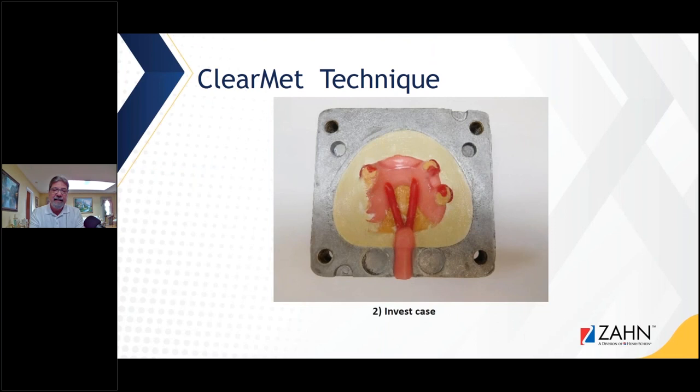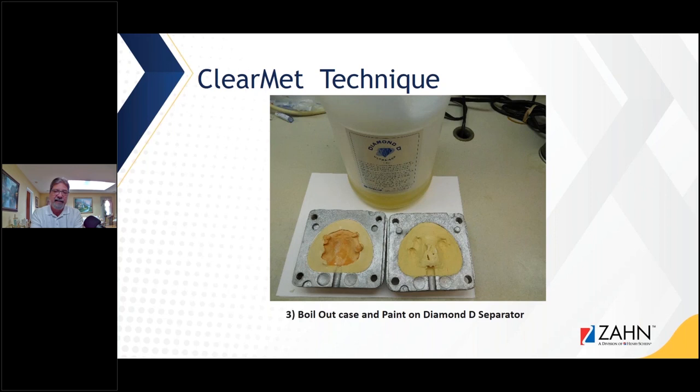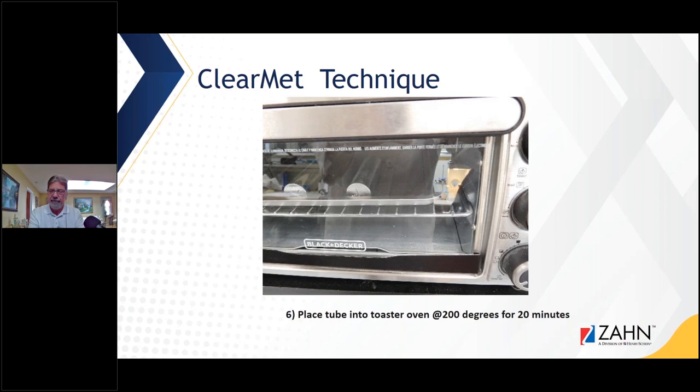We still need partial denture planning — not every patient can get this type of partial. We need to do radiographic surveys and examination of all oral structures. Sometimes a patient can't get this type of partial, especially if there's a bad bruxer on the anterior who keeps breaking teeth off. The first thing I do is wax up the frame on a duplicated blocked-out model, then invest in a Type 3 stone — I don't want anything stronger. I utilize the Myerson FlexPress for this, programming the temperatures in the FlexPress, heating it up, placing the tube with clear material — first putting it in a toaster oven for 15 to 20 minutes to get all moisture out of the tube, since this clear material tends to absorb moisture and moisture will stop the injection.